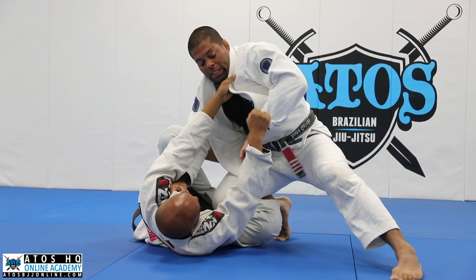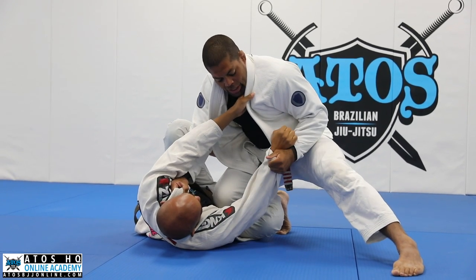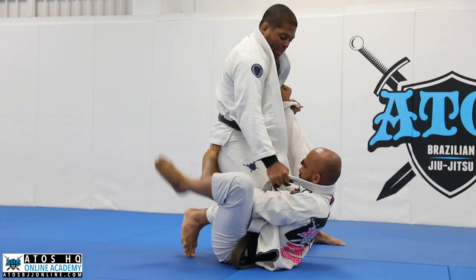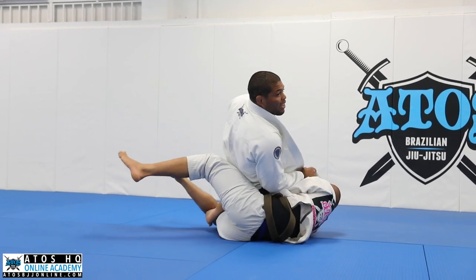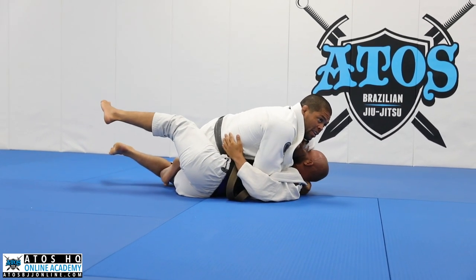Don't control like this — go under and grab. Then you go back, push, push, push, and pull him right now with just pressure on his stomach. Once you feel the de la Riva hook is not working anymore and you get the knee cut, now control, underhook.